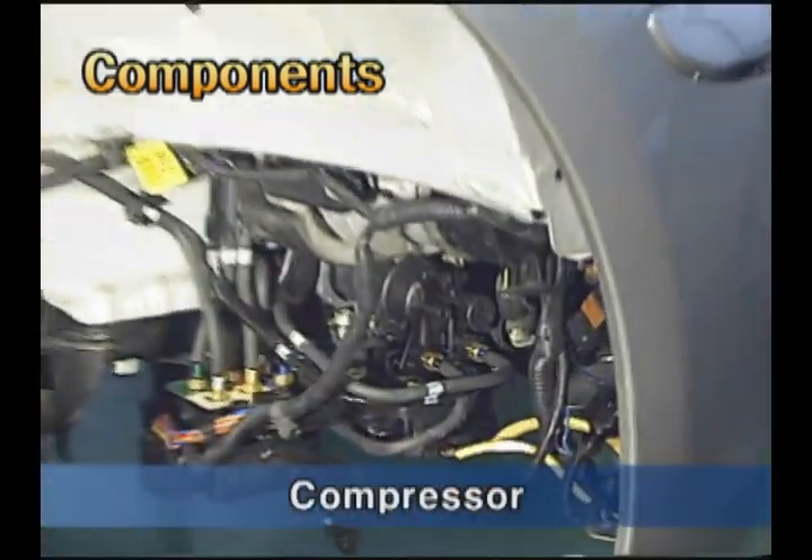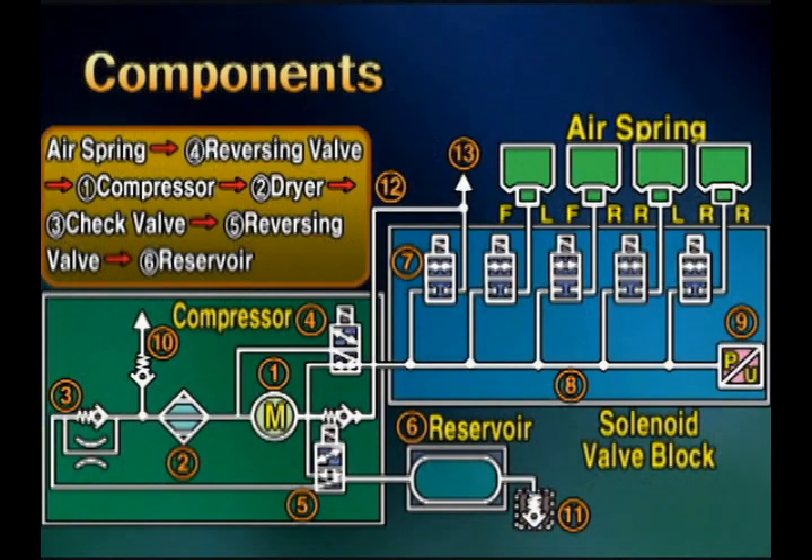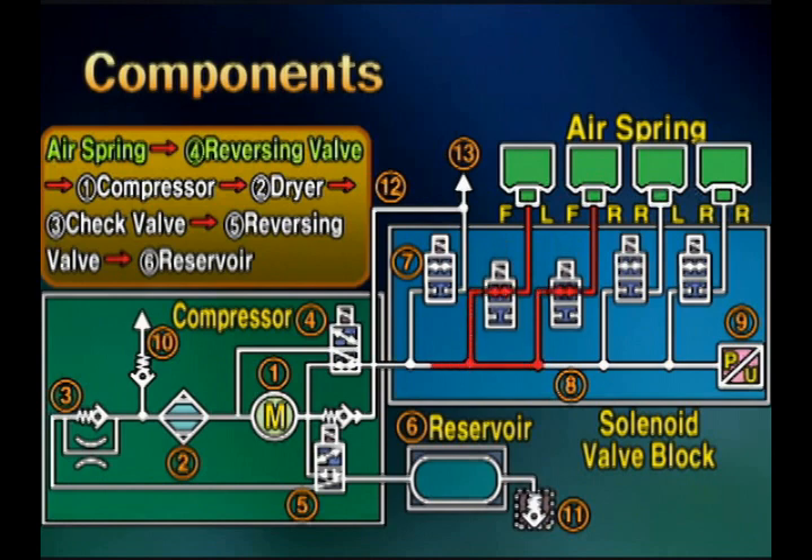The compressor is installed at the lower right side of the front bumper. It supplies compressed air in the system to the compressor or air spring, and it dries the air using the dryer.